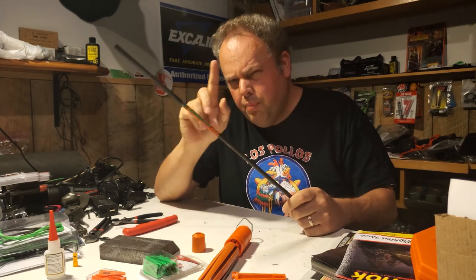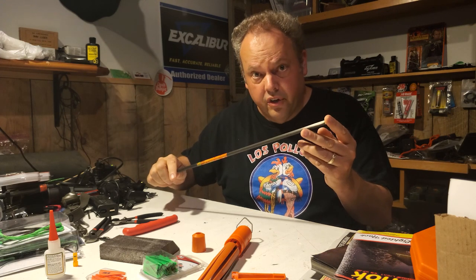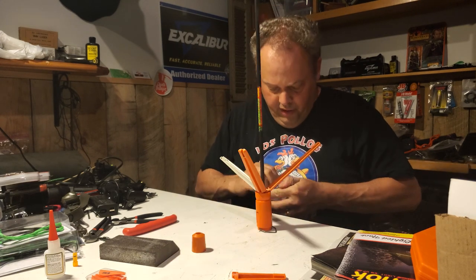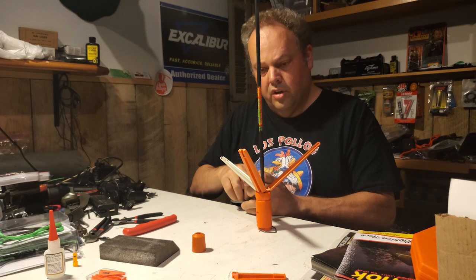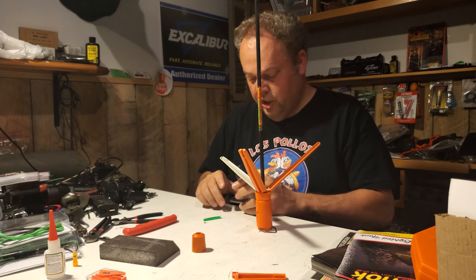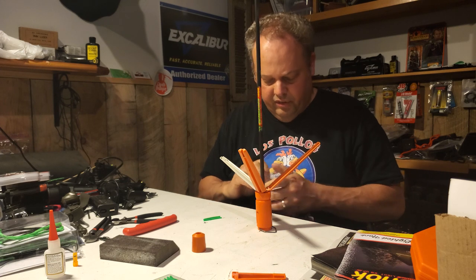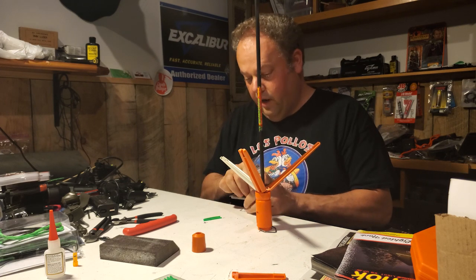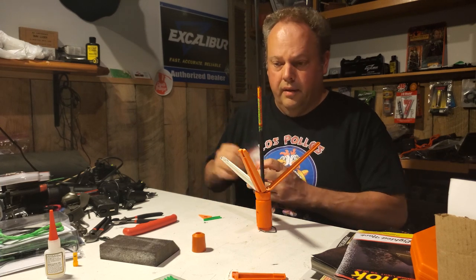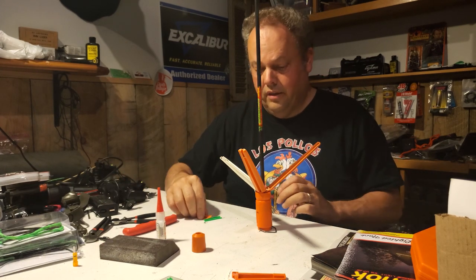Let's see if we can put some veins on here. Key with putting veins on arrows - make sure you put them on the right end, don't put them on the end with the insert. Let's put two greens and an orange just to get a little color in there. We've got two greens - blazer veins. I do like the blazer veins. You can experiment with different veins - some of them are considerably quieter than others, and they fly differently. I try to keep it consistent across the board because I'm always using the same equipment. Consistency is a big deal for me.